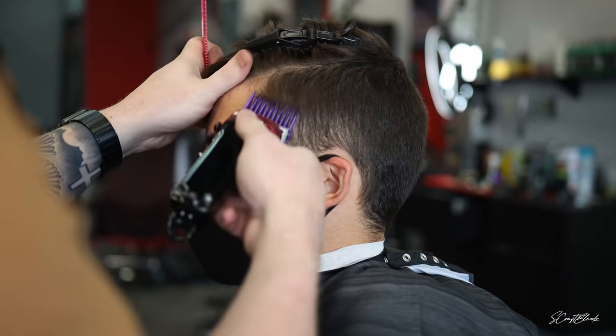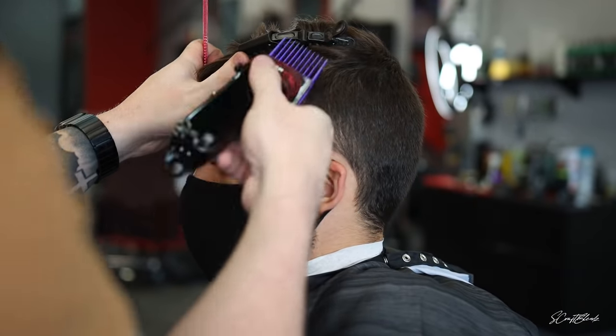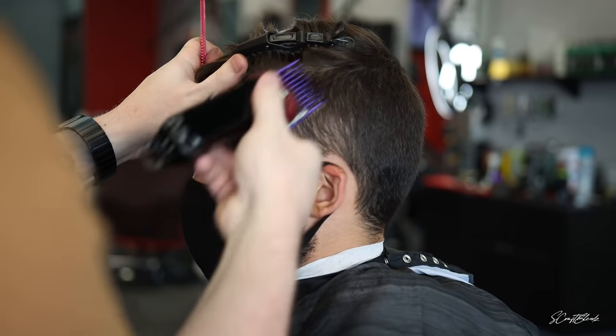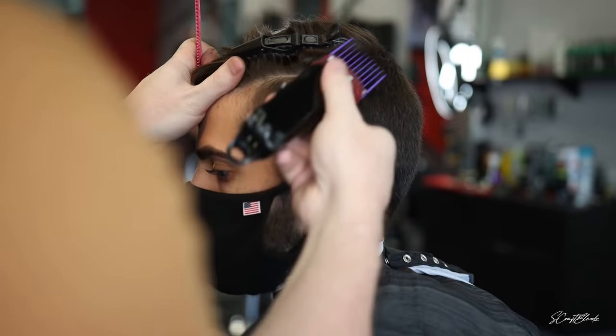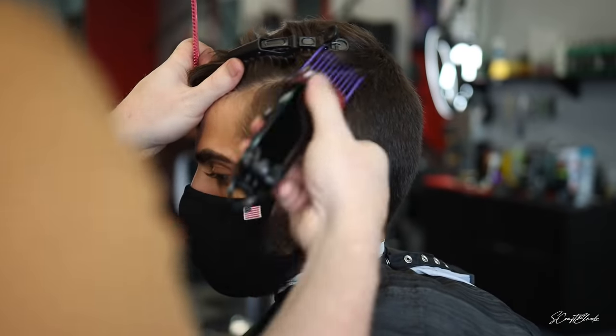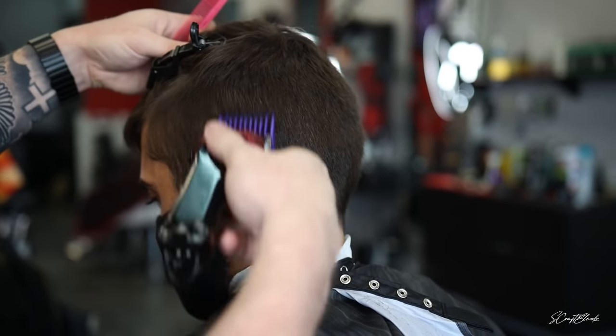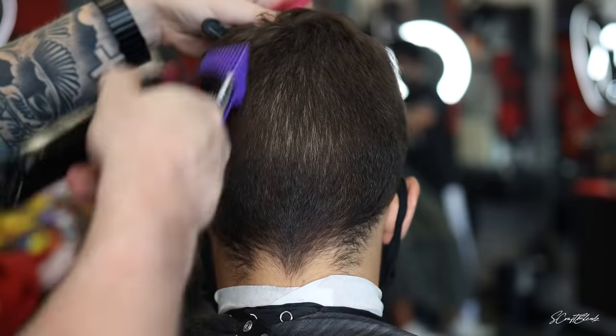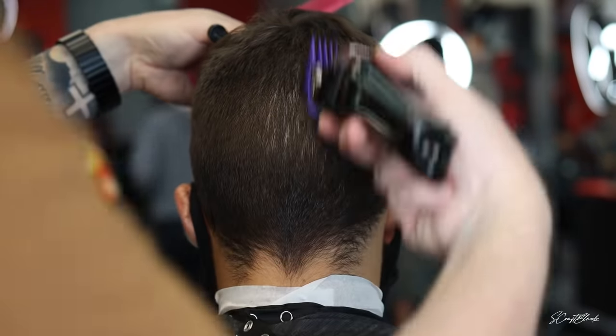What's good YouTube family, it's your boy S. Craft Blends back again with another barber tutorial. Today we're going to do a real tight kind of a drop fade effect, leaving the parietal ridge area a little bit fuller, giving them more of that square look, and then just a little messy look on top.